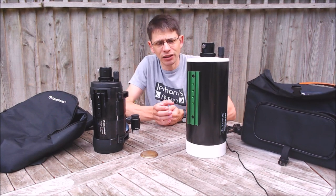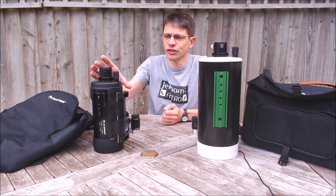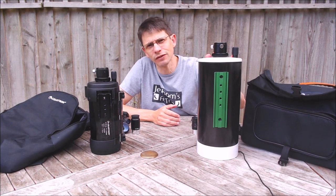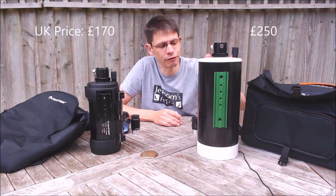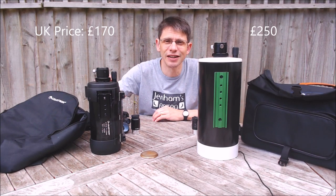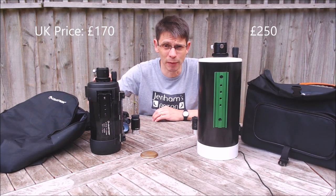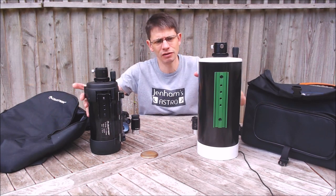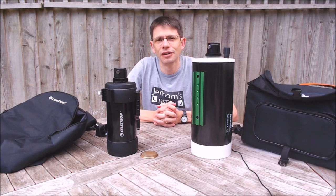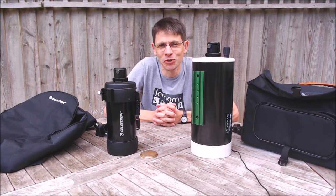And finally, price. Currently in the UK, the Skymax 127 is retailing for around £250, whereas the C90 is around about £170. So that's the specs comparison of the two scopes. Now let's see how they perform optically.